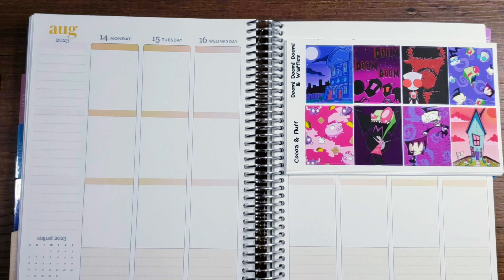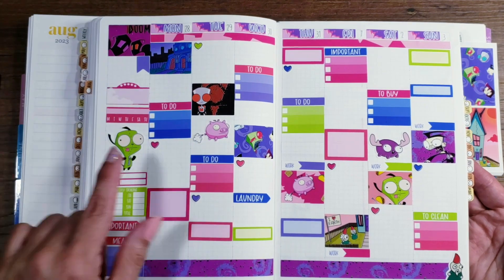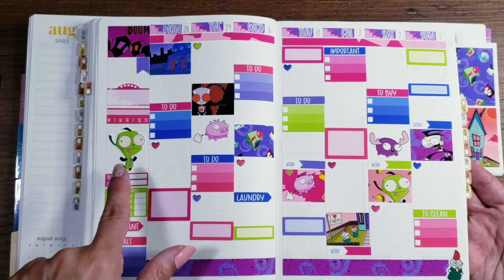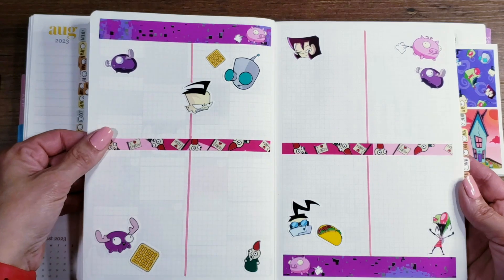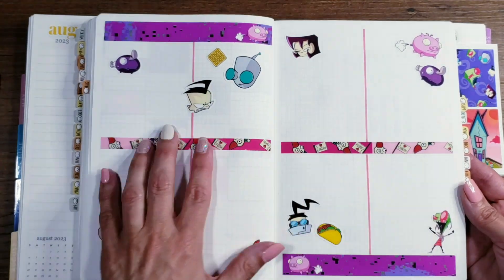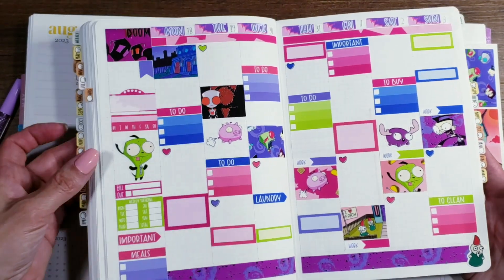I've got the Cousin done as well — this one's actually a little sooner, this is the last week in August. I also put a couple of stickers in here from the washi and deco pages. This right here is also done with the washi and deco pages and I just cut it down the middle because I like using these for each day of the week for things like to-do lists. So that is how the Hobonichi Cousin came out.